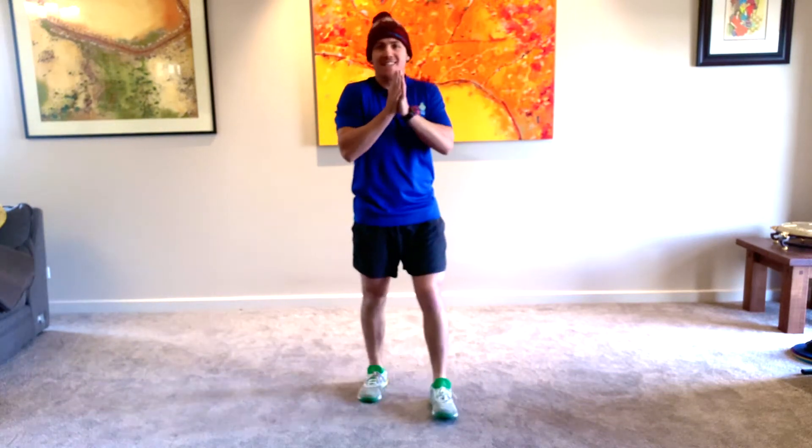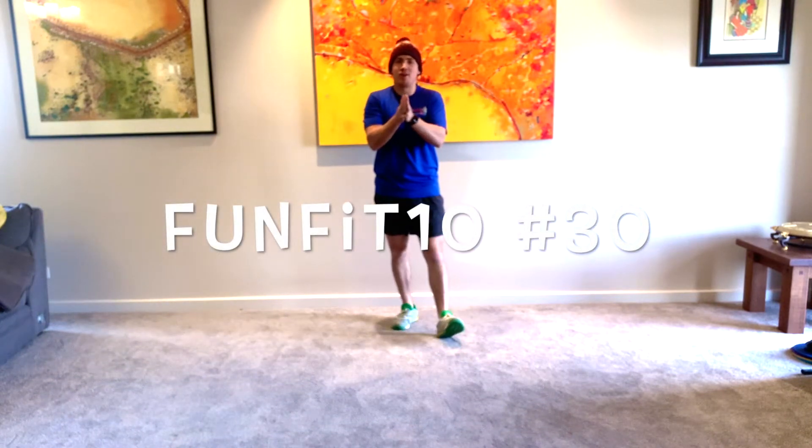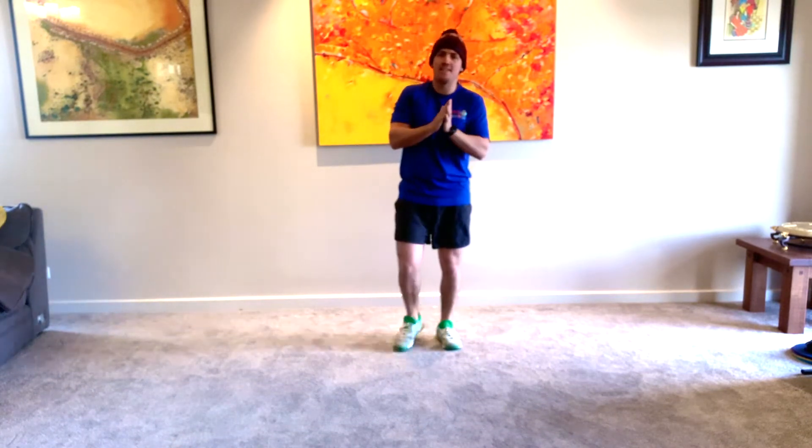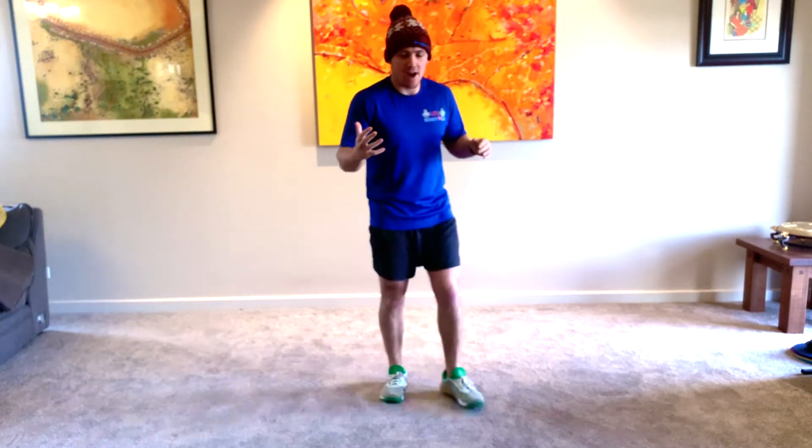Hello everyone and welcome to FunFit 10, session number 30. Hope you guys are ready to go. Coach Shane here as always. No equipment needed — all we need is a drink bottle. Have it close by, you can grab a drink whenever you want.